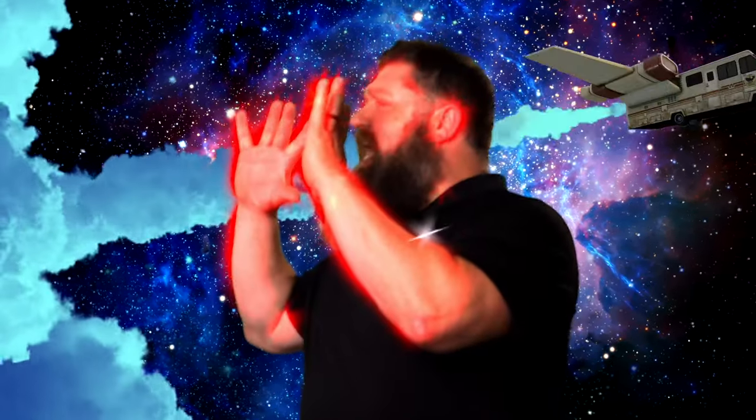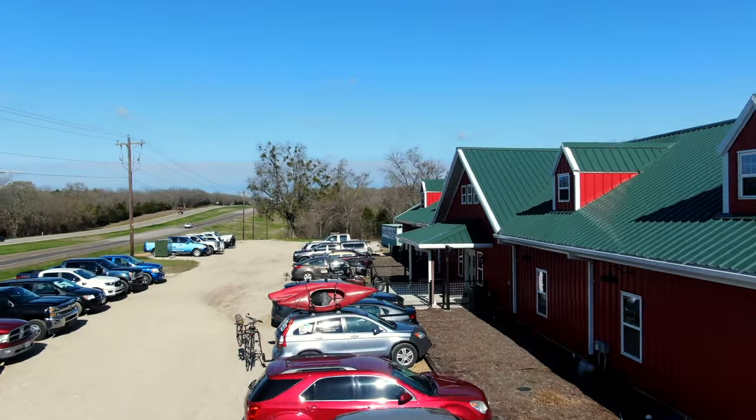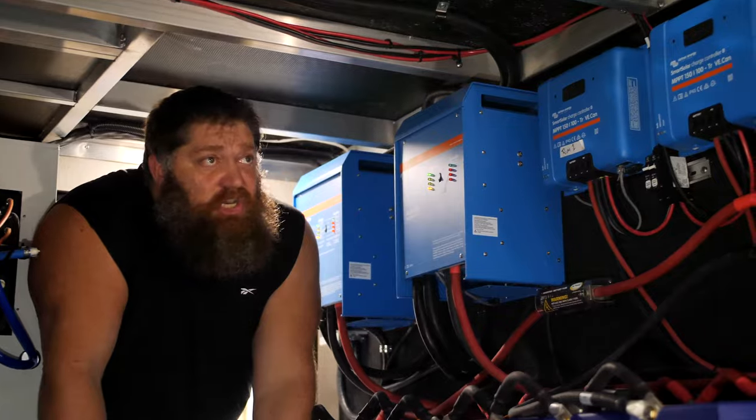Welcome to another Todd's Two Minute Tech Tip Tuesday, brought to you by the National RV Training Academy, the largest hands-on RV training academy in America.